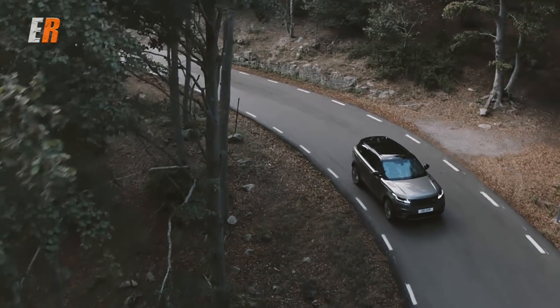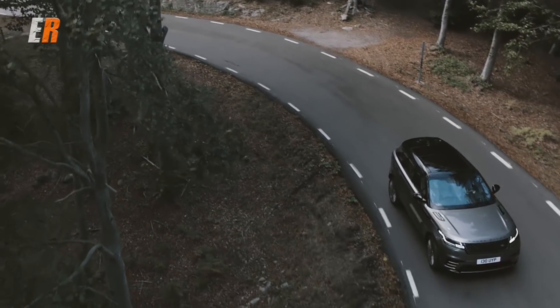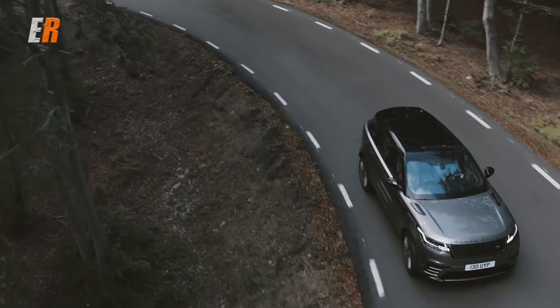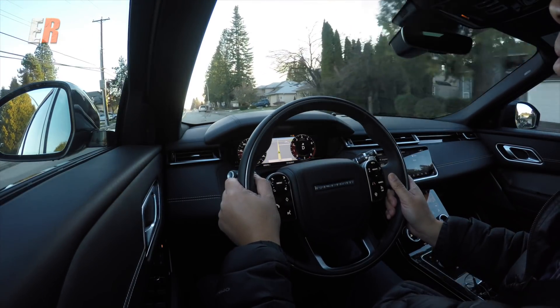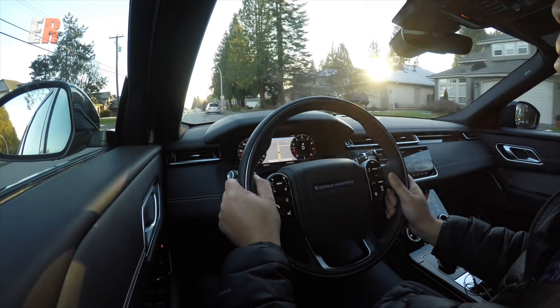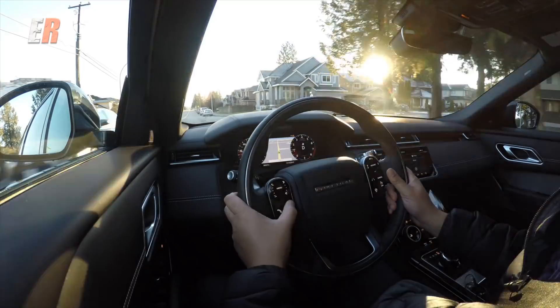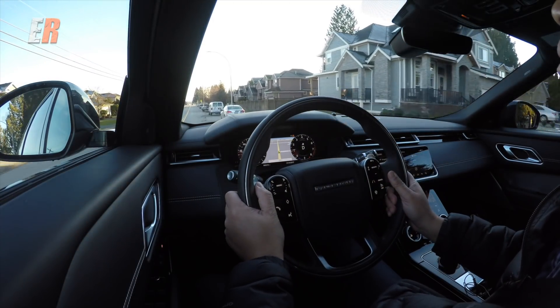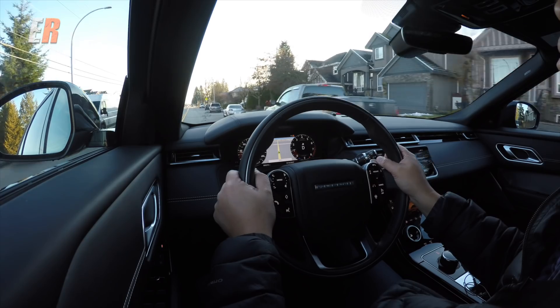I've got to tell you, though, the fuel economy is not very good considering this is kind of a mid-sized SUV. We're averaging over 18 liters per 100K. That's a little bit steep for this size of vehicle. Mind you, this is a premium vehicle, but I'd like to see maybe even a couple liters off of that number.